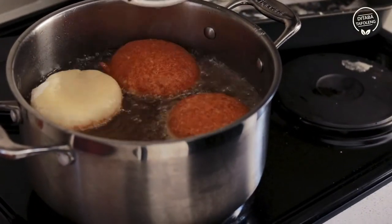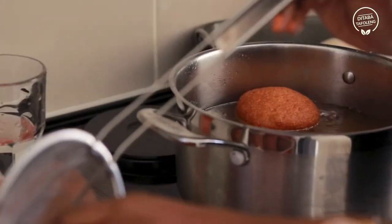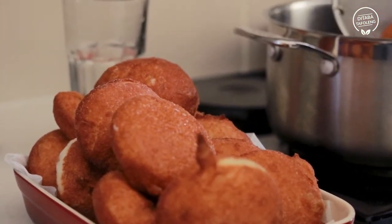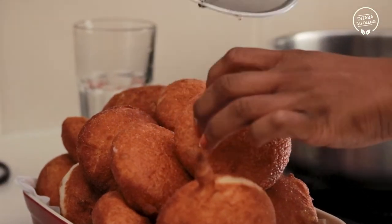Allow your dough balls to proof for approximately 40 minutes. When they've almost tripled in size, take them out and fry them in oil. The oil will be ready at about 175 degrees Celsius, and you will need to fry every guña until it's golden brown and delicious.